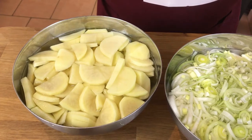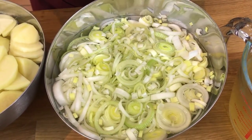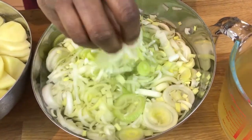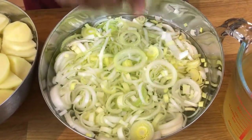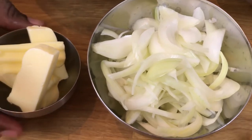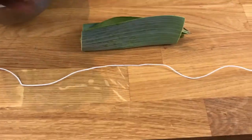We've got some leeks as well — probably two to three leeks, mainly the white part, with just a little bit of green. We've got those soaking in water, because leeks can have a lot of dirt trapped in them. We've also got our base of one medium onion that I've sliced up, and a little bit of butter that we'll start our mixture with.